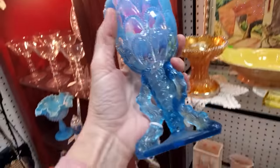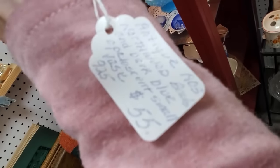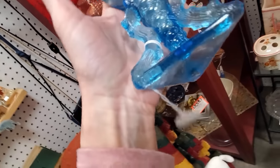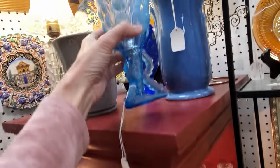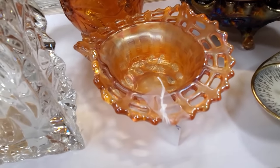Now this is the glass that I personally collect — it's blue opalescent from a number of different makers. The dealer here says this is a Northwood bead. It's probably priced very accurately for its value, but I had to be good and not get that today. And I left it behind.